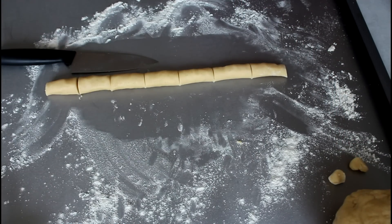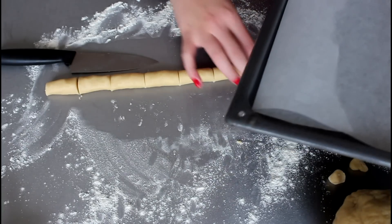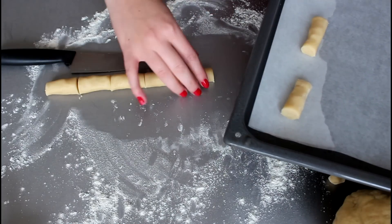My oven is already at 180 degrees C convection oven. If you don't have convection, just have it at 200 degrees C regular oven - just remember that you can only have one sheet in at a time then. Because I have convection on, I am going to bake two sheets at a time. I have a baking sheet ready with parchment paper and I'm just going to place the cookies on here, repeating the process until I have used all of my dough.